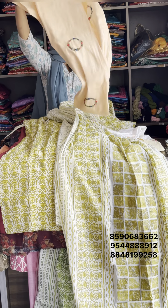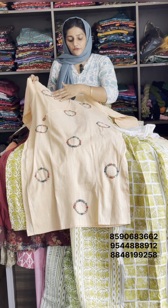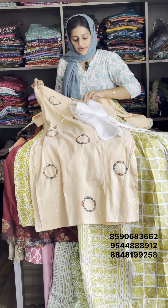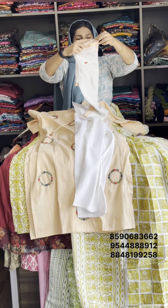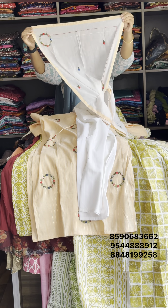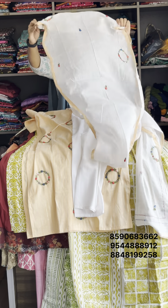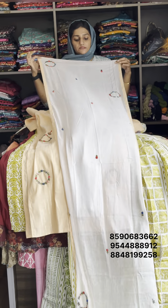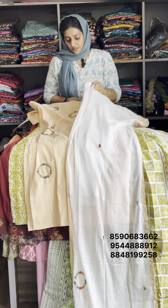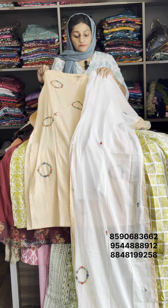Next is a cotton collection — full light handwork. The bottom is pure white cotton. This is a store type, almost 30 cm. The Dupatta length is 2.5 meters. This is a full light handwork. Available in small size. Sale rate is $799.